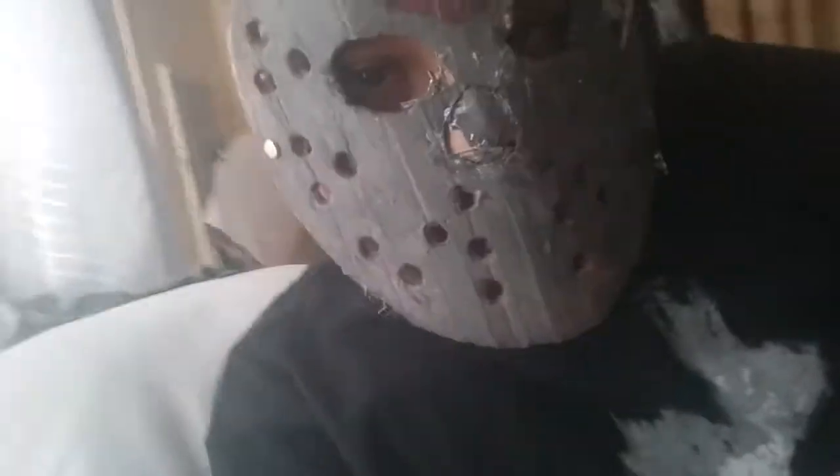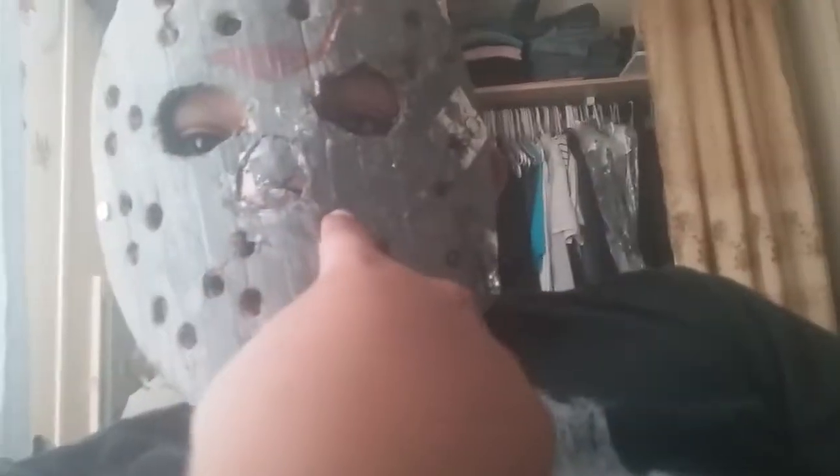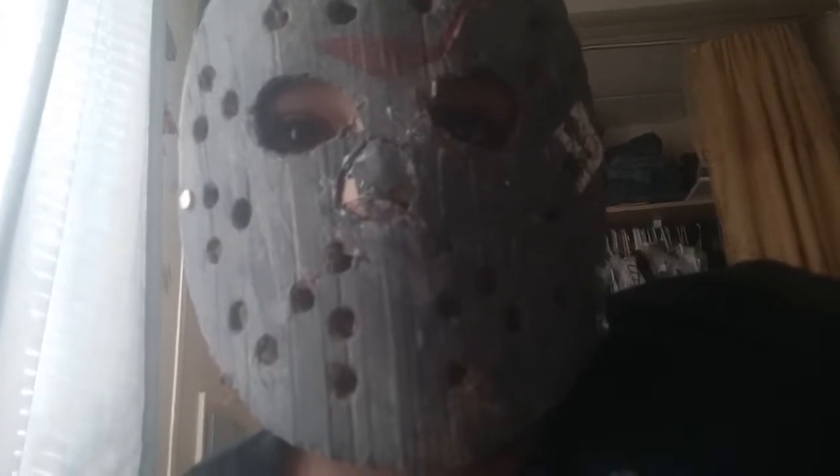Not many people make Jason masks out of cardboard. They mostly make it out of cheap, like, dollar store Halloween masks — hockey masks. But they always have those other two holes right here and one hole right here. Other people use ones that just have these six holes and don't have that old hole, and then like two right here. There are a few people that make it out of cardboard or a different material.